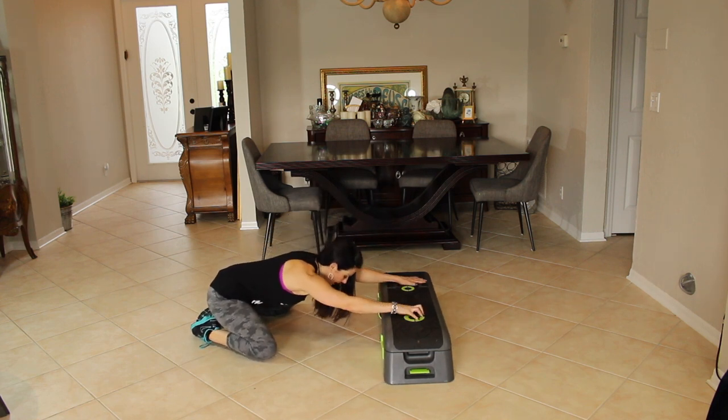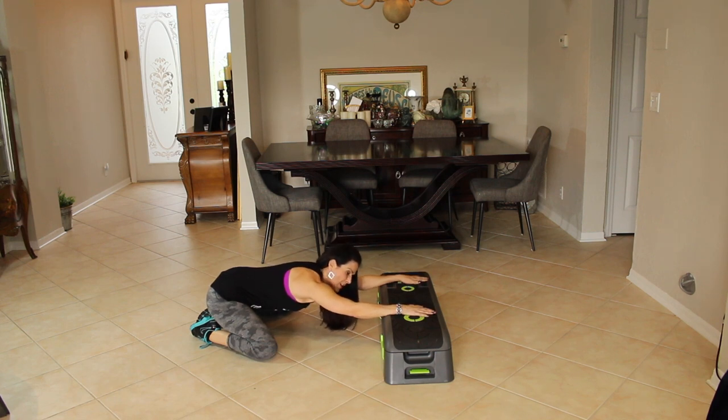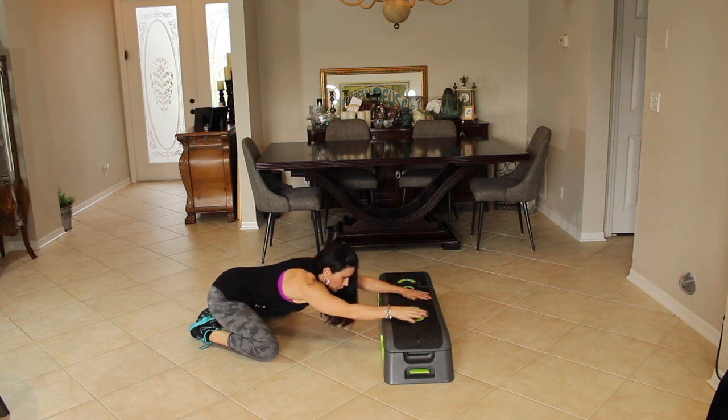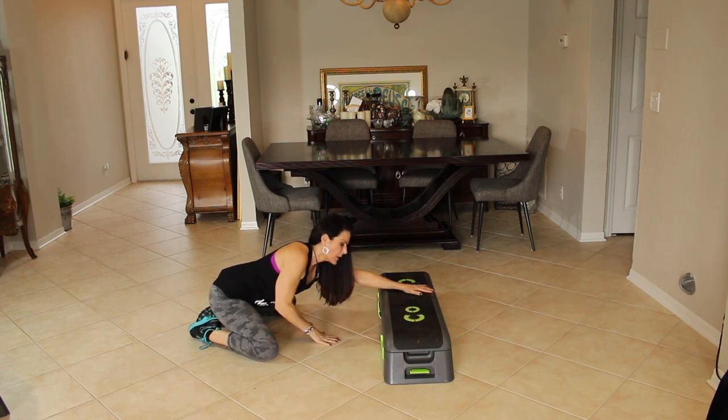Come on back. Give me a nice wide-legged child's pose — stretch out those inner thighs, feels really good. We got the heart rate up, we got it down, we worked our lower body. Let's walk our hands to one side, feel that stretch in the obliques, take a deep breath — inhale, exhale, inhale, exhale. Move back to center, then to the other side — really feel that stretch. Inhale, exhale, inhale, really let it go. Let go of what's not serving you.